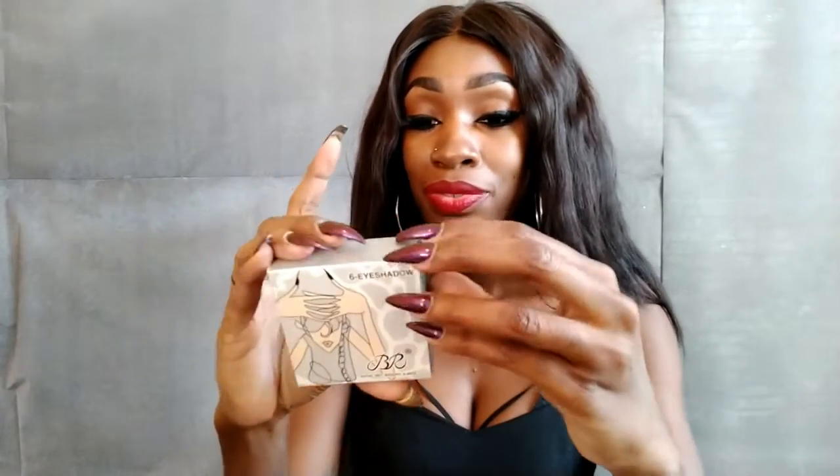Eyeshadow. Oh, it's pretty. This is how it looks. I don't know — from the looks of it, it looks kind of trashy, but you never know. I think that was a couple of dollars.